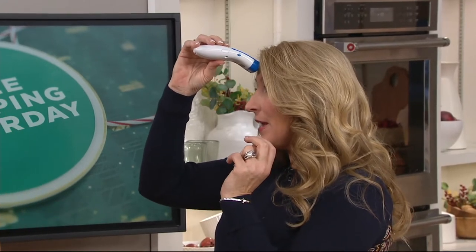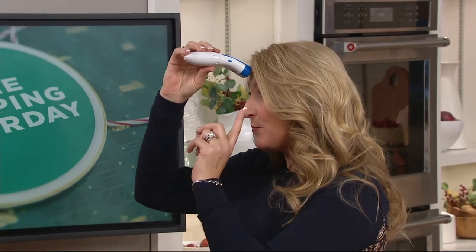So you definitely don't want to start cross-contaminating one another. You just literally go about an inch or two — you can use your fingers as a guide if you need help. That's what I do. Did you hear that beep? And that's it. That's my temperature reading.